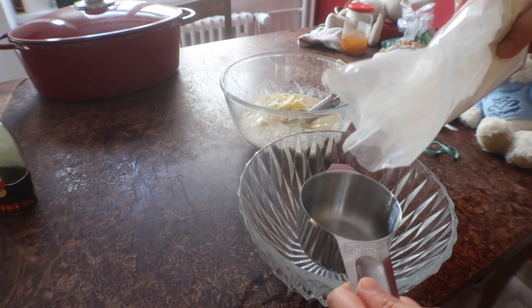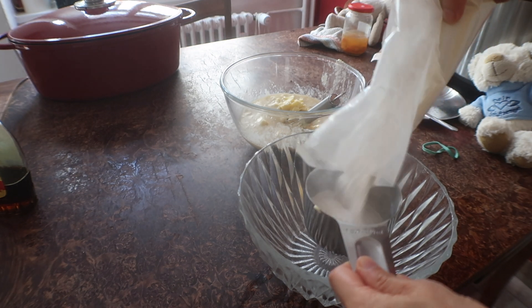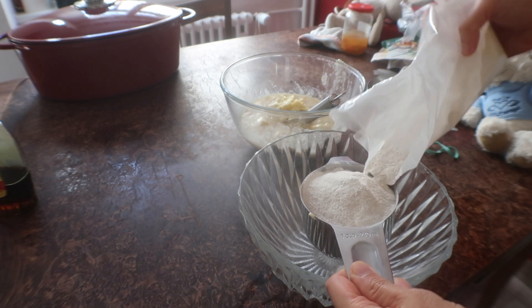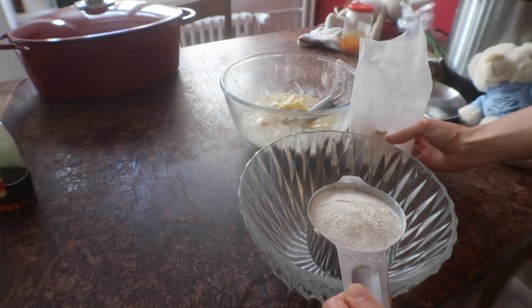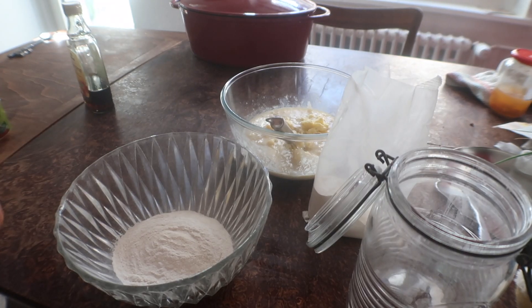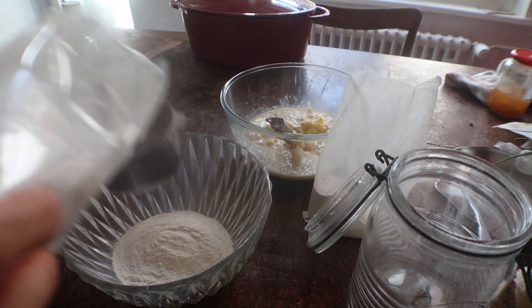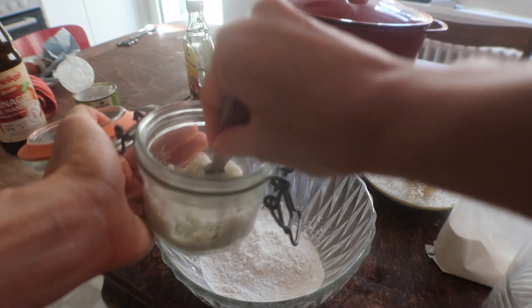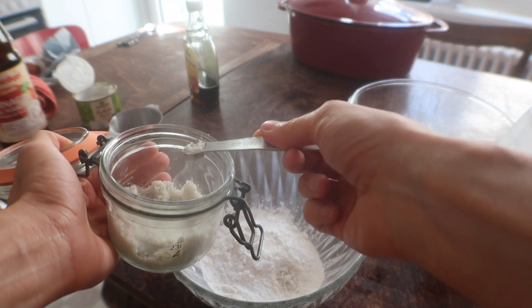Now I'm pouring out some cassava flour — about one cup — and the rest I top up with tapioca starch. These are two different things, so be very mindful when you buy, because if you make it with tapioca starch only it will be very, very gooey. Here I'm adding a quarter teaspoon of salt.